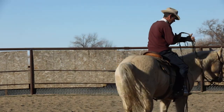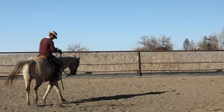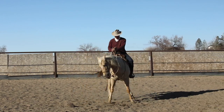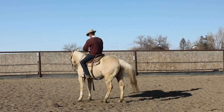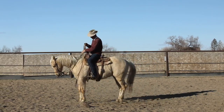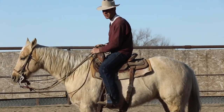It can be done — there's a lot of horses been put into the bridle without the two rein. The vast majority of the world's greatest horsemen's horses didn't go through the two-rein stage. But to me, it's a silly thing to not do because it's such a good tool and you can help your horse with it so much. A guy can split those reins in a variety of different ways and use them in a variety of different ways to get different things done.